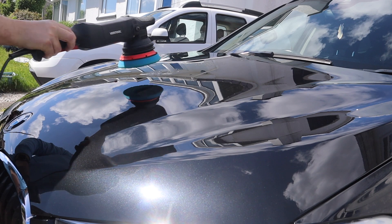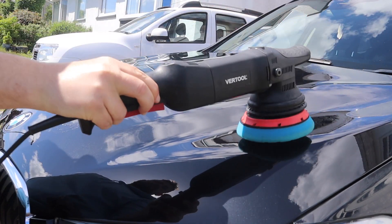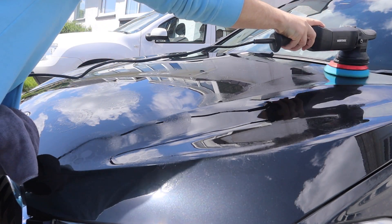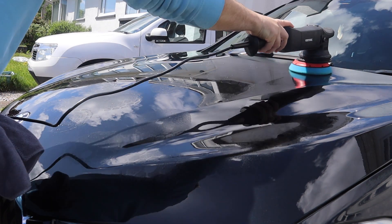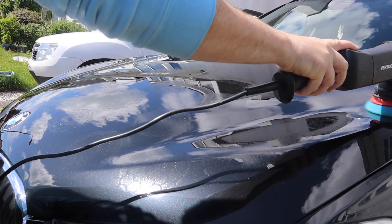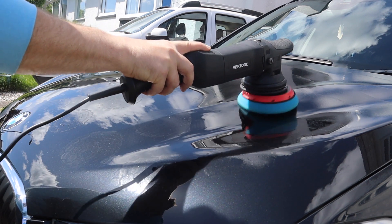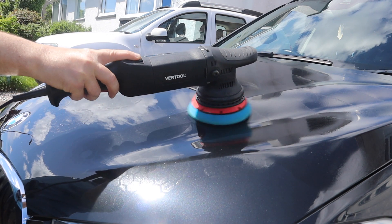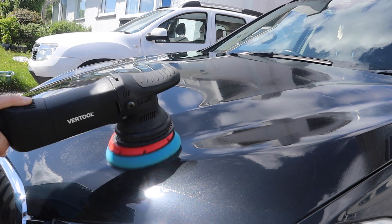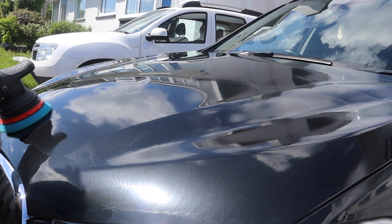And just like that we're on to the protection stage. I'm going to be applying the protection by machine today, using a product from Infinity Wax called Turbo 6 — it's a cream sealant and it can be applied via machine. This is the first time I've tried to apply it by machine and to be fair it went on extremely easily. As mentioned, this product has a lot of fillers in it, so any fine swirl marks will be filled in. When leveled off you won't see them. If you're thinking about applying an LSP via machine, make sure you use a finishing pad — generally the softest pad you can get — at a low speed, and just take your time. One pass is enough.